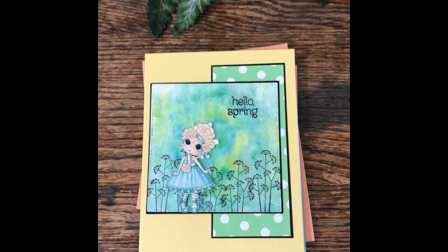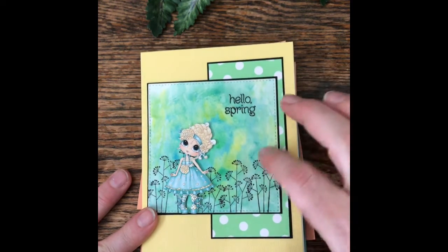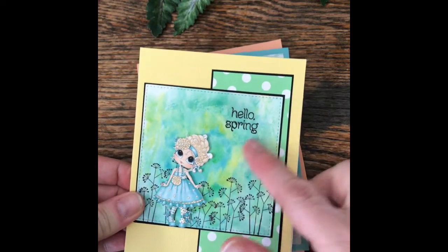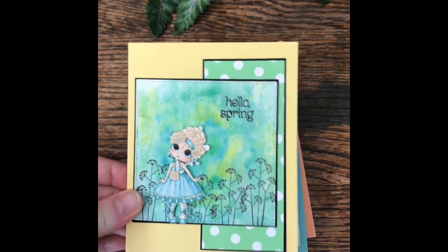I do a card share with Paige here on YouTube and I apologize Paige, I just totally spaced on what day it was. So this month we were doing cards for spring and I was playing around with some watercolor paper in different backgrounds. I just used those square watercolor pages and added stuff to kind of make my cards this month.